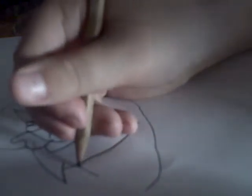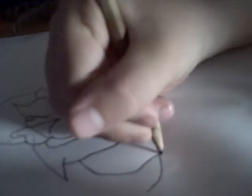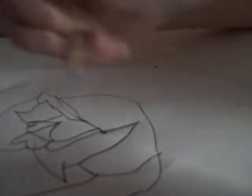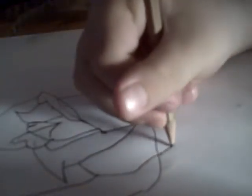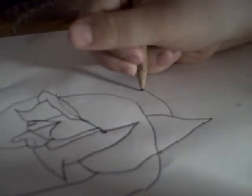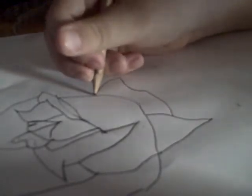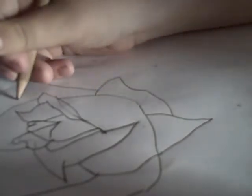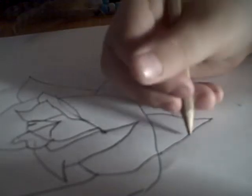Okay. And then I do it. And then I do it. And then I do that. And then I do the stem.